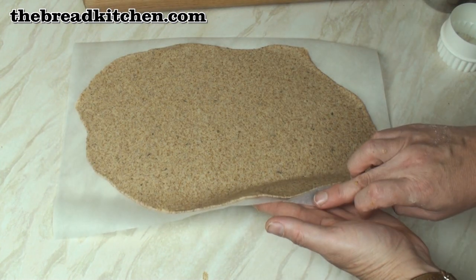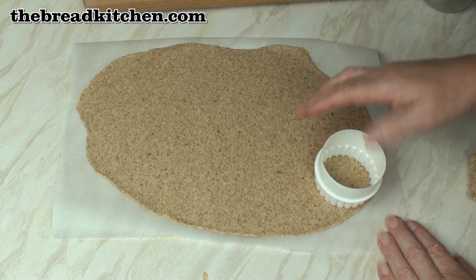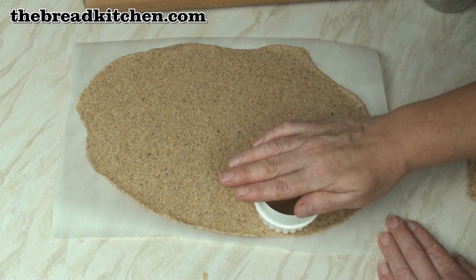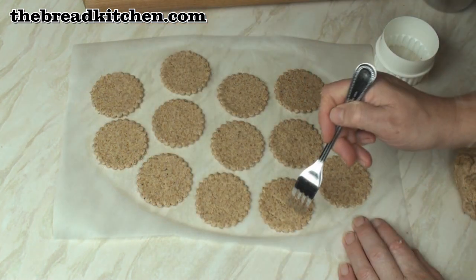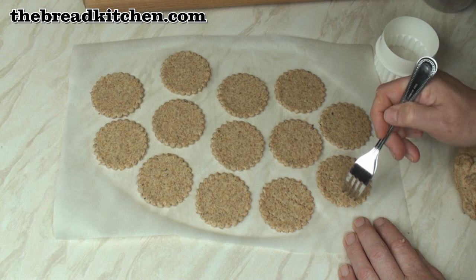I've rolled the dough out and it's about a millimetre thick, which will give nice thin crispy crackers. Now I'm going to use a 2½-inch cookie cutter to cut out my crackers. Pull up the excess dough carefully, then prick the remaining shapes all over with a fork — this is important because it helps them to bake properly.